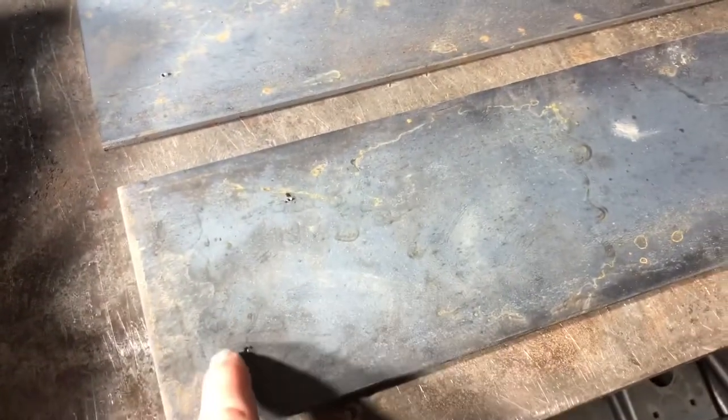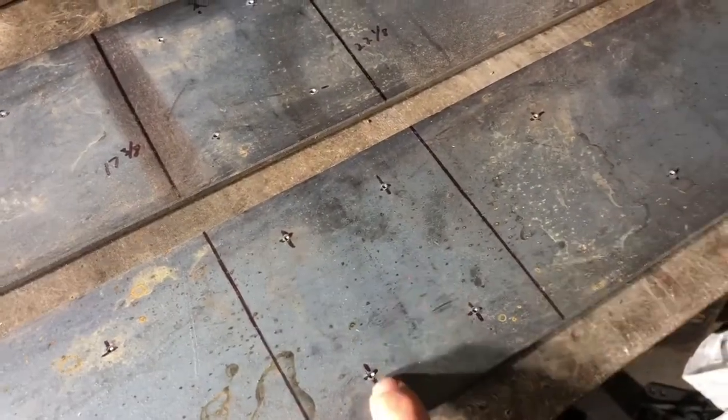All done — all my marks are in, all my center punch holes are ready to get some holes punched in it. Thank you guys so much for following me along.